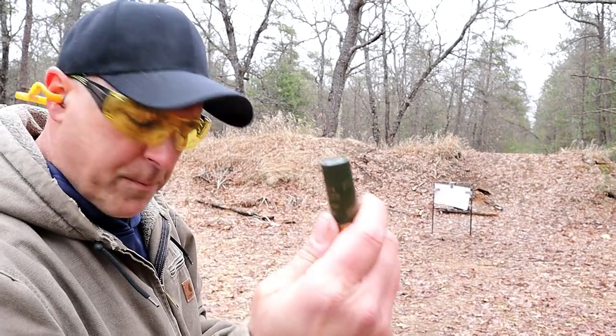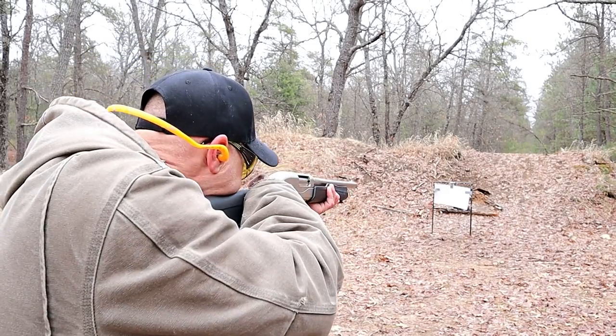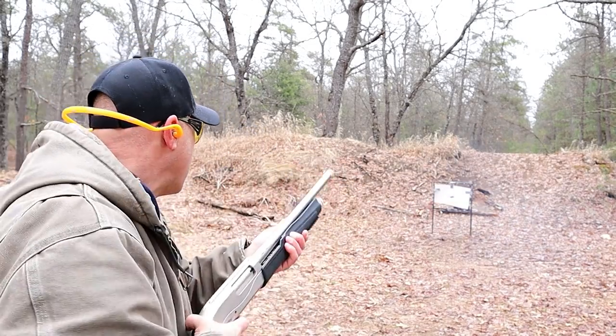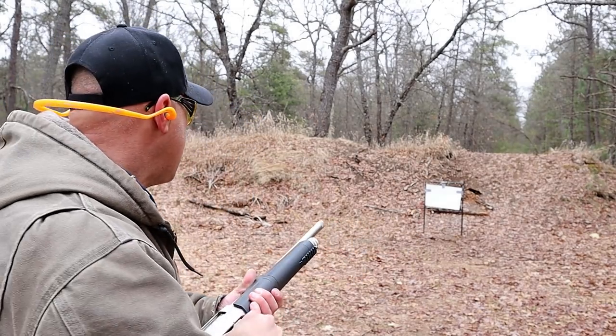Full choke installed, high-velocity birdshot, eight yards. Triple-out buckshot, full choke, eight yards.